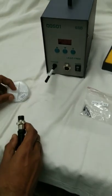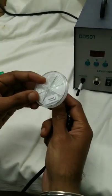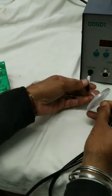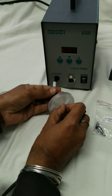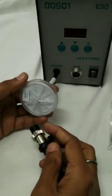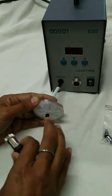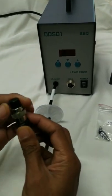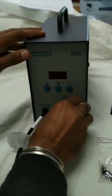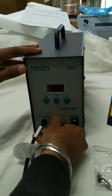Now before starting this unit, we need to connect this external filter. The side which is marked 'connect to main unit' should be connected to the unit, and the other side is to be connected to the de-soldering gun. Then connect this connector to the main unit, knurl the thread, and switch it on.